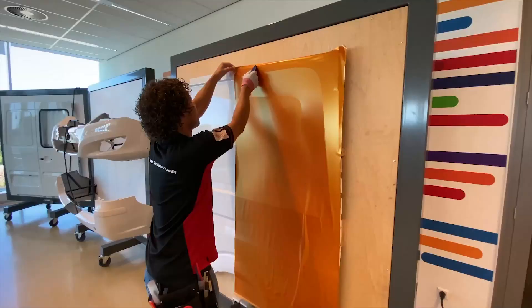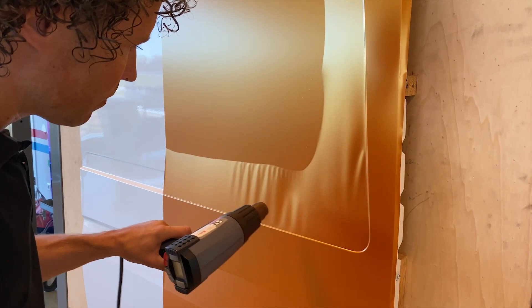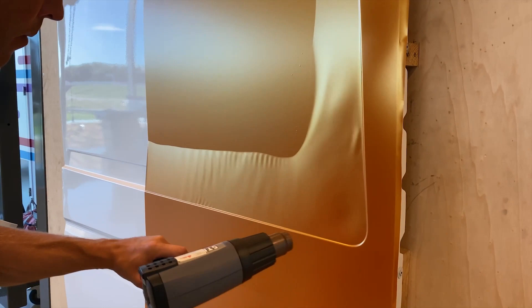During the installation you will often introduce tension into the material by squeezing or simply stretching the film. This tension can always be removed by using heat. Important here is that you evenly warm up the film to a temperature of 40 to maximum 50 degrees Celsius and keep the heat gun in motion.